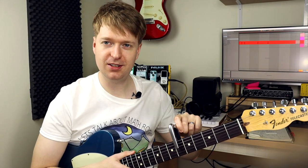Next is the ultimate weapon in a Midwest Emo guitarist's arsenal: the capo — capo, capeo, however you'd like to call it. Place it on the neck, but not too high, not too low. Make sure to retune.